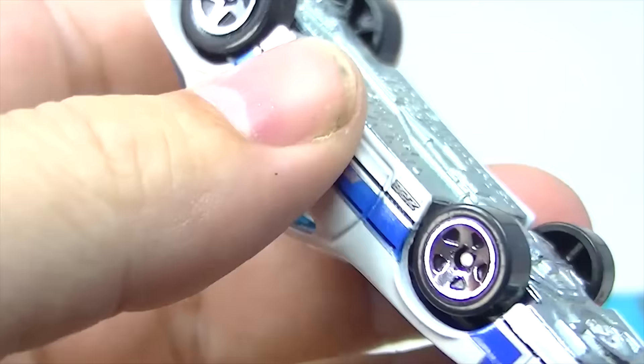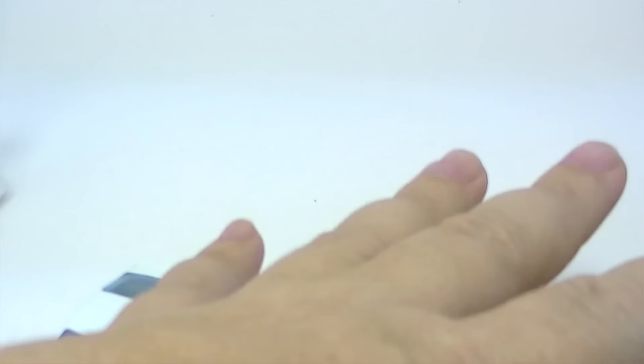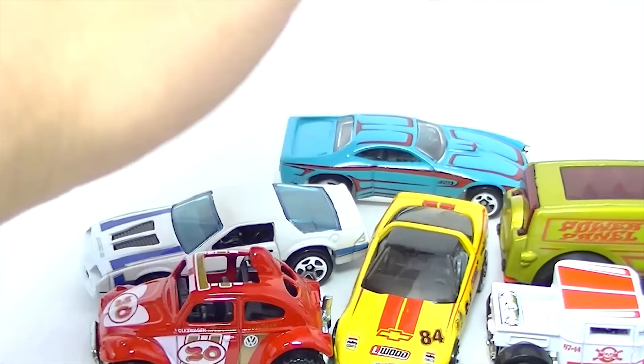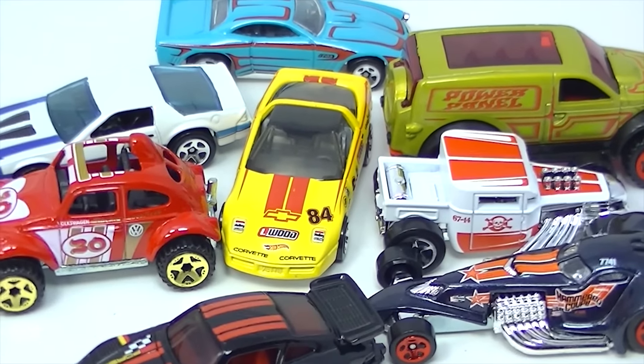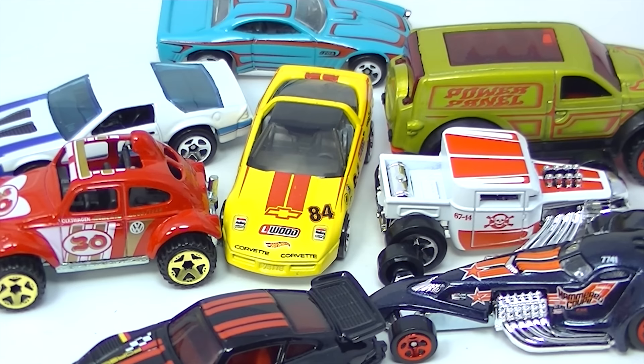Pretty nice looking cars in this set. I think my favorite is that Baja Beetle. Tell me which one is your favorite. Keep an eye out for these at your local Target — my Target has been selling these for $1.29. I don't know if that's the regular price; I heard they might be $1.99. They seem to not get very many in, and the popular models will probably be gone pretty quick. Thanks a lot for watching everybody, see you in the next one.